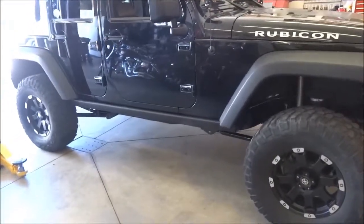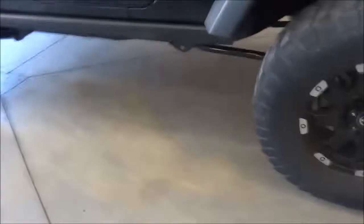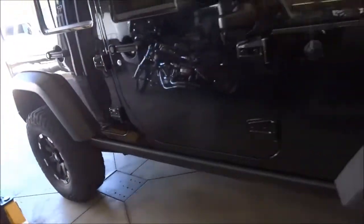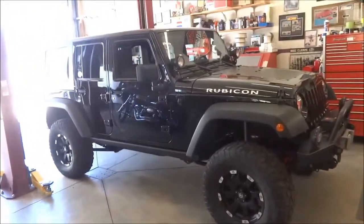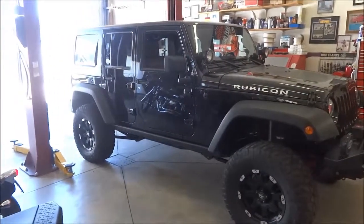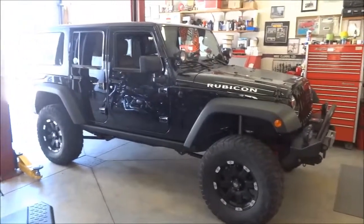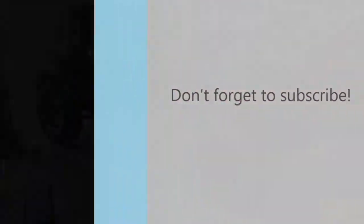Just got back from a road test — took it for a spin and it feels like a completely different Jeep. At stop signs when you hit the brakes you don't feel any movement between the axles and the frame. There are the new links for the Wrangler Rubicon, ready for the trails this weekend. Thanks for watching — if you have any comments, please feel free to post them in the comment section.